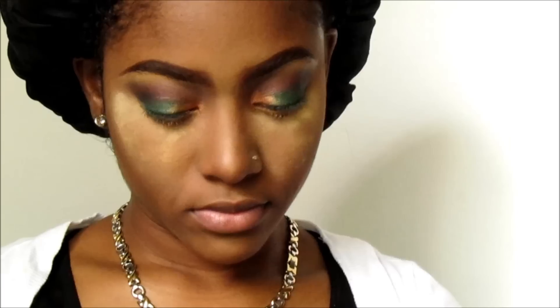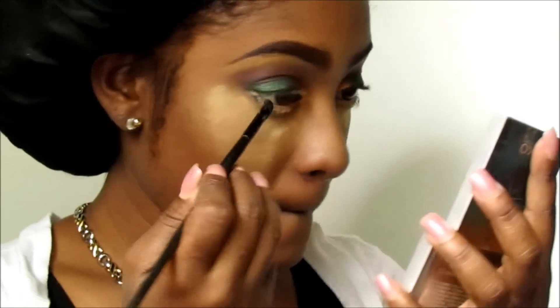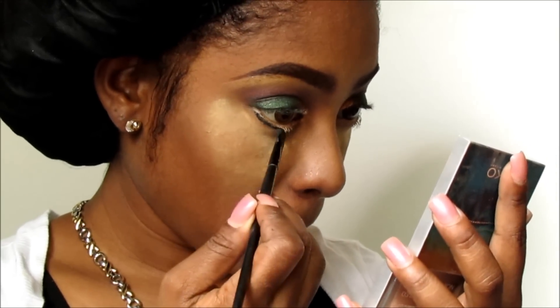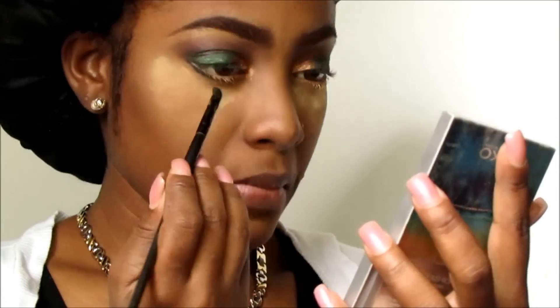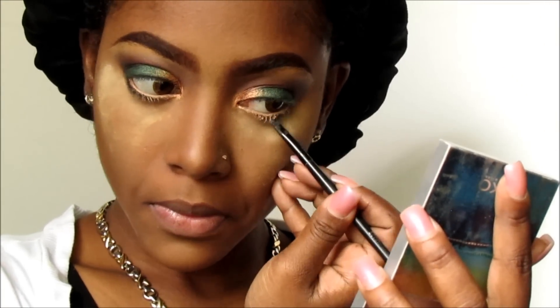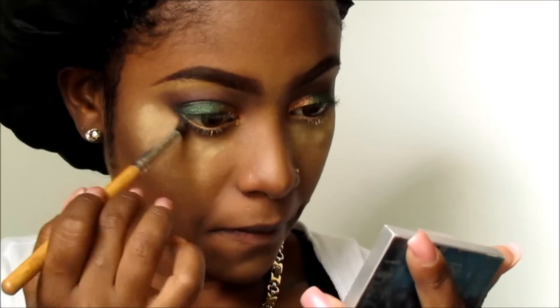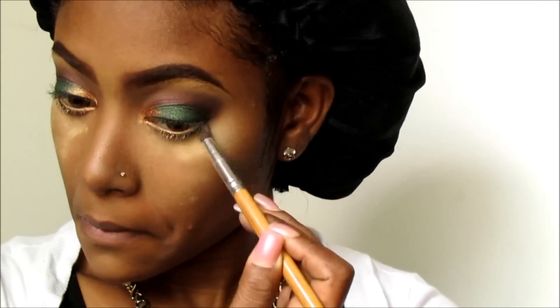I'm just blending everything nice and easy and that's it for the shadows. Next I'm going to line my lower lash line — not all the way, probably a bit past the mid area — with my e.l.f. gel eyeliner, and then I'm going to smoke it out with some of the Chocolate shadow from the Tamana palette with a tapered brush.